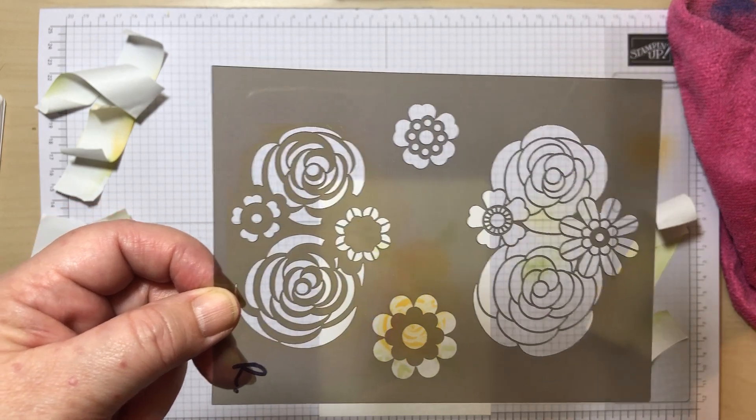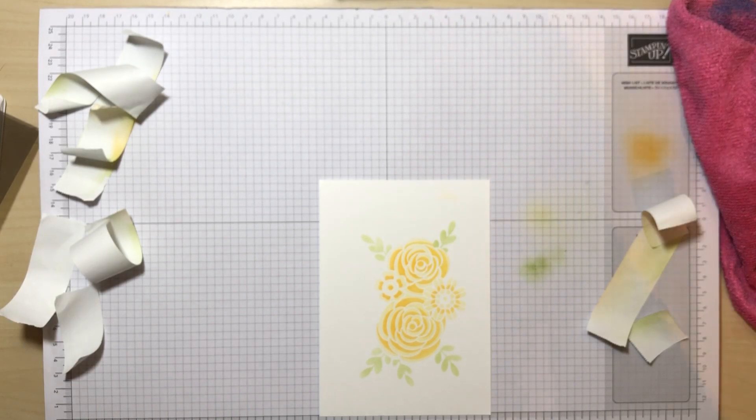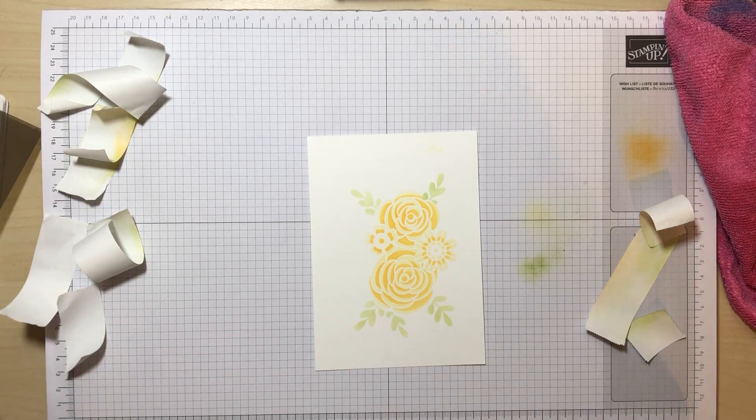I hope you've enjoyed this video! Pop into the comments — you'll see a list of all the Stampin' Up demonstrators who have taken part, so hop onto their links and have a look at their videos. There are going to be some amazing, really different techniques in this blog hop because we all have different favourite techniques. Thumbs up if you've enjoyed the video and I'd love it if you could subscribe to my channel — that all helps the algorithms. Take care, hope to see you again soon, bye bye!